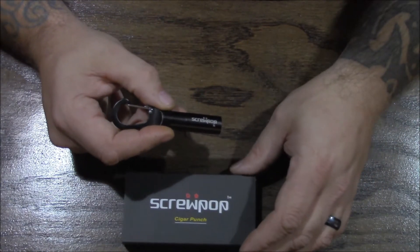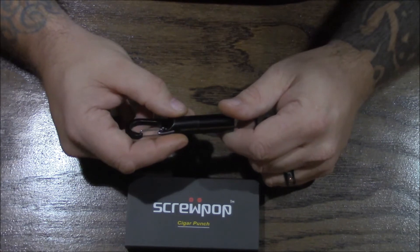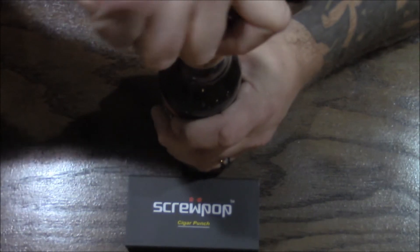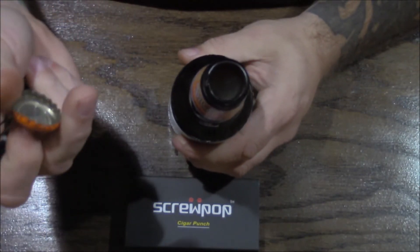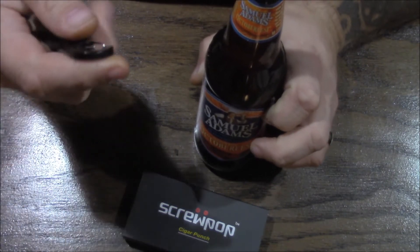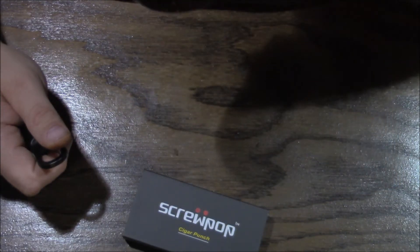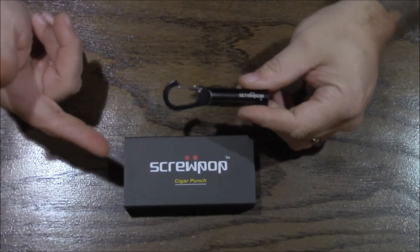Now there's one thing I haven't told you about this yet. Some of you may have already known this, but it is a bottle opener. Let me get it on there — trying to do this on film here. There it is. That's why they call it the Screw Pop — this is actually a bottle opener as well. So cheers to some Oktoberfest in December. Beautiful beer.